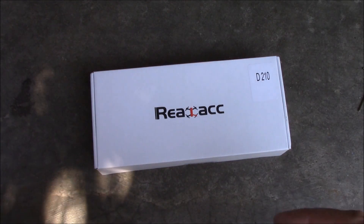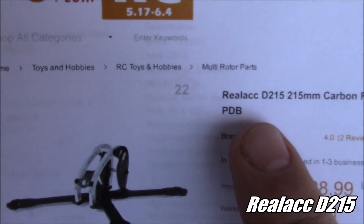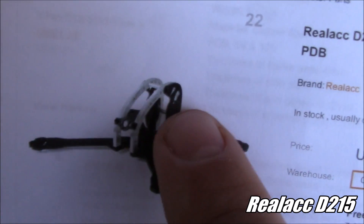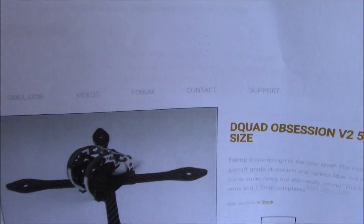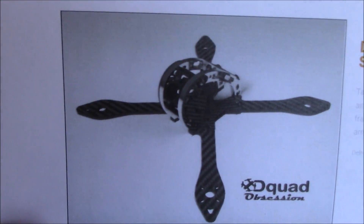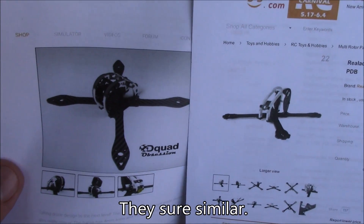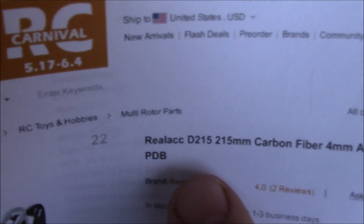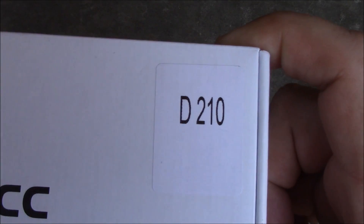The weather's getting nice and we're going to need more quads. Today we're taking a look at this D215 made by RealACC. This is what the frame looks like — the back is where the video transmitter antenna goes, and the front is the taller part. This is strongly modeled after the D-Quad Obsession 210. Interestingly, this is called the D215, but the box itself also says D215.